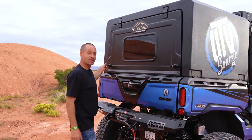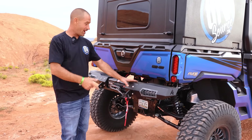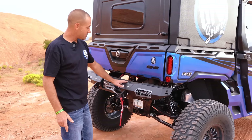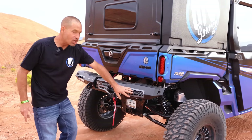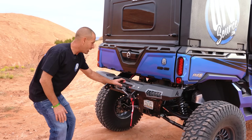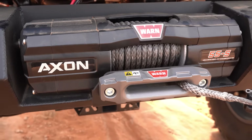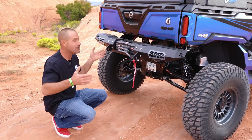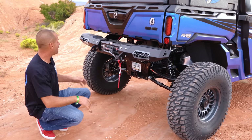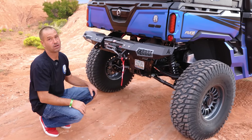When you're done, this whole thing locks up. To complement the front bumper, we have the Thumper Fab rear bumper with the optional winch — same great high quality, flushed-in four-inch lights in the back for backing up. We went with a Warn Axion 5500s winch — the biggest winch you could fit in here. We sandwiched it in there; we wanted big.